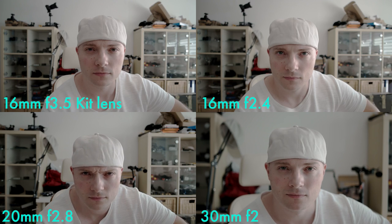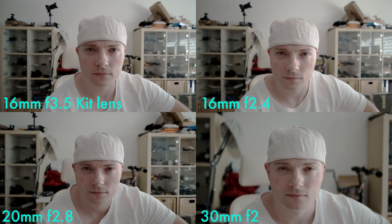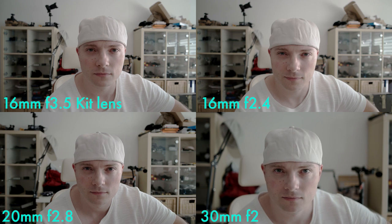Wrapping up this part of the video with an overview. Top left 16 millimeter kit lens at f3.5. Top right 16 millimeter prime at f2.4. Bottom left 20 millimeter at f2.8. And bottom right 30 millimeter at f2, which in my opinion is the clear winner.